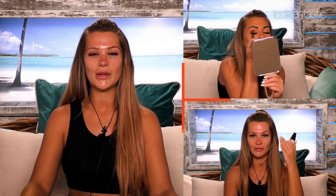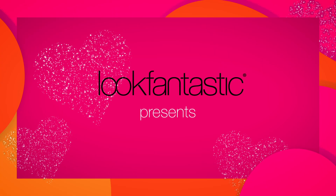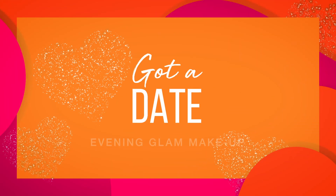Hi guys, I'm going to be doing a quick little tutorial for you. It's going to be like a glam date night look — glam, but easy. All you need is about 15 minutes to do it, a cheeky little sponge, and you're good to go, really.